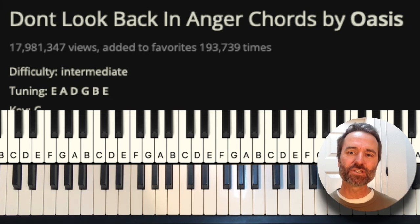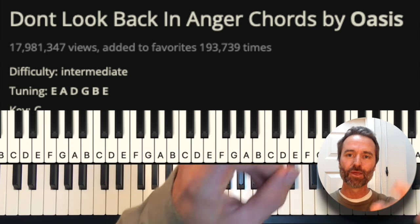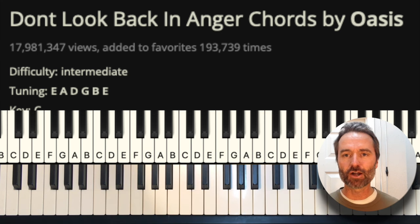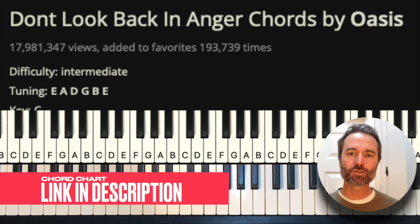Exciting news recently: Oasis said they are going to have a reunion tour, and tickets sold out almost immediately. So if you're trying to get them, best of luck to you. We're going to take a look at this song. This is Ultimate Guitar — I've got a link in the description, so go ahead and click on that so you're looking at the same chords as I am.